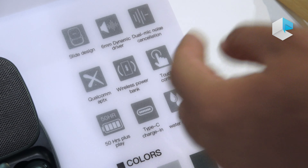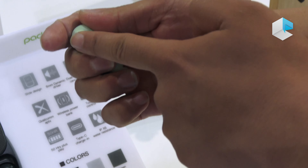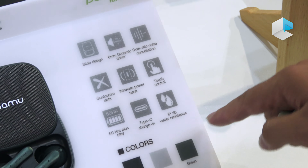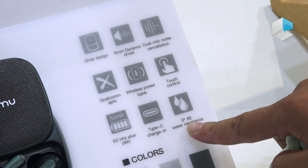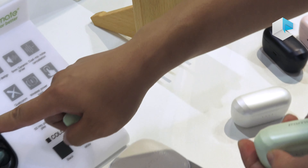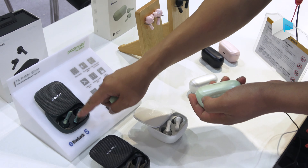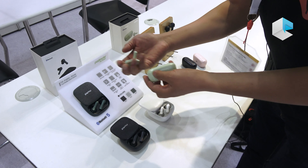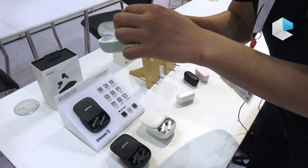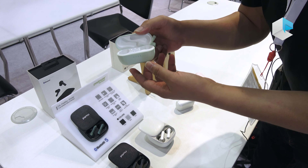It's not a wireless power bank, but it does support wireless charging in. It has touch control and Type-C charging. It's IPX6 water resistant. The Palm Slide has 60 hours total playtime together with the earbuds, but this one gives you 10 hours plus two extra charges — that's a total of at least 30 hours.